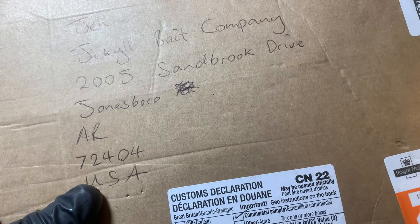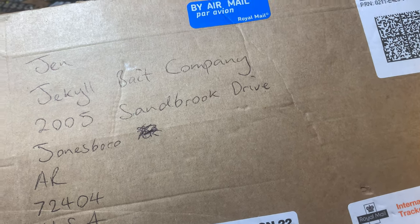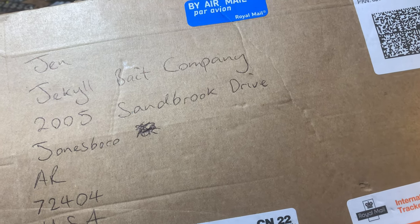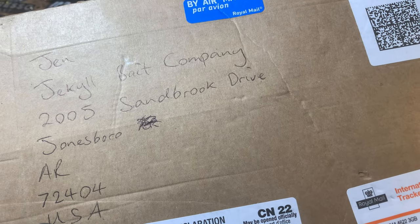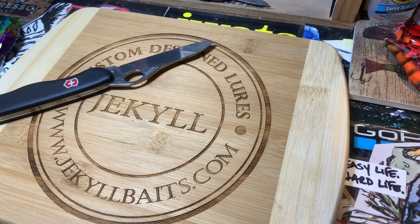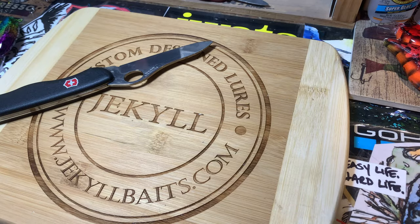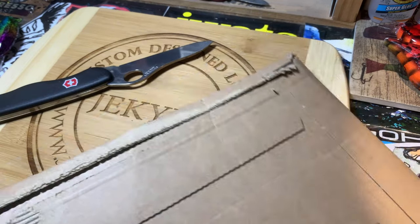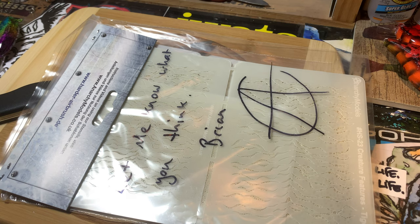I have parcel post — I got parcel post, and it's from across the pond. It's from Brian Best at Anarchy Models UK. I was not expecting this package. Brian is awesome. Today we're gonna see what he sent me. This already feels fun — oh yeah, awesome!